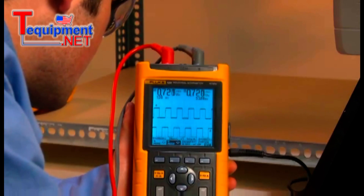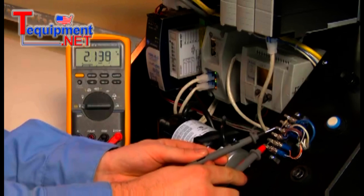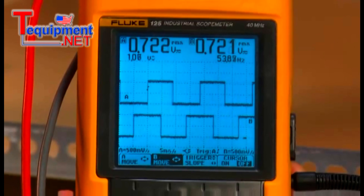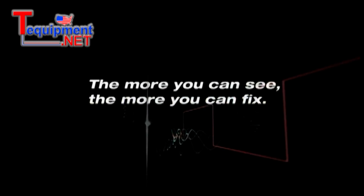But without the Fluke ScopeMeter, we might still be scratching our heads. While a DMM can give you precise amplitude and frequency values, only an oscilloscope can show you graphically the dynamic behavior of electrical signals. The more you can see, the more you can fix.